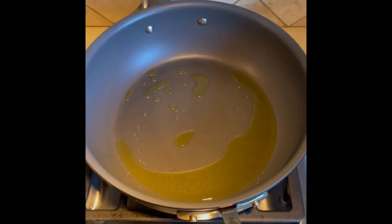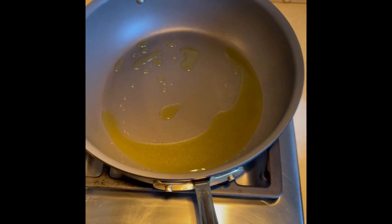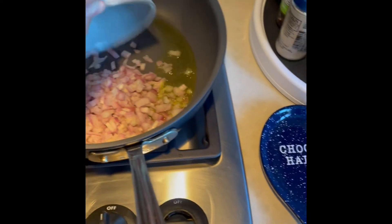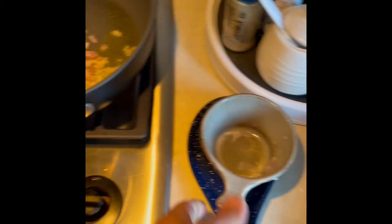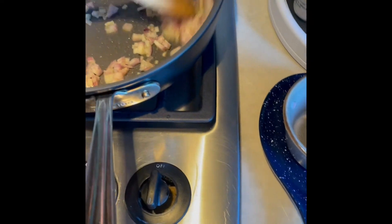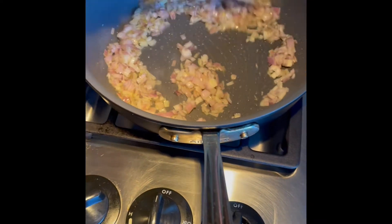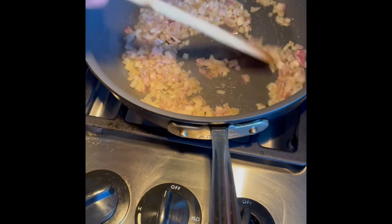The next stage of the Mafaldine prep is going to be the onion sofrito with saffron. Get a pan hot with a good amount of olive oil, go ahead and add in your yellow onions, and basically just sweat them slowly. Turn your heat way down and sweat them really slowly for about 20 minutes until they get very soft.